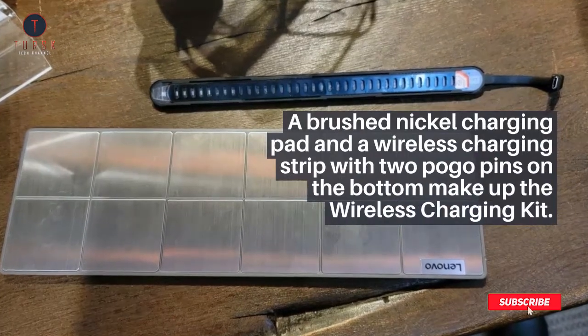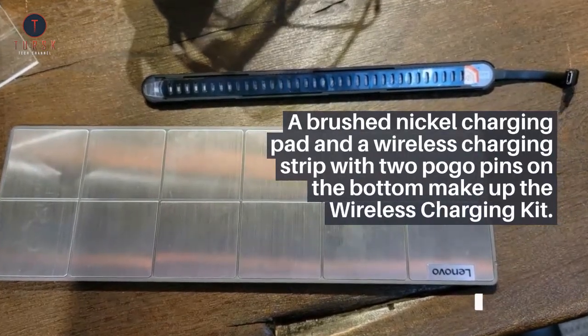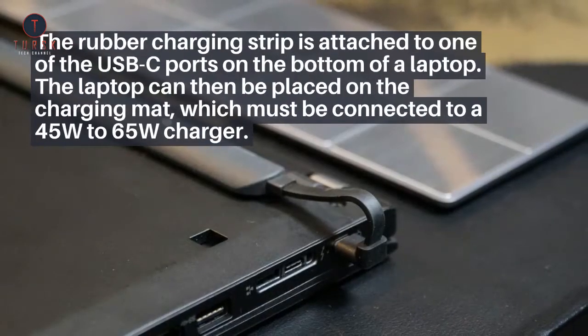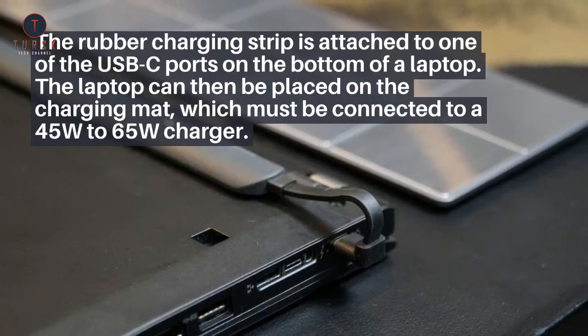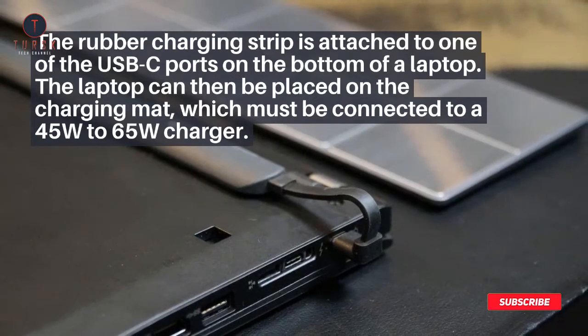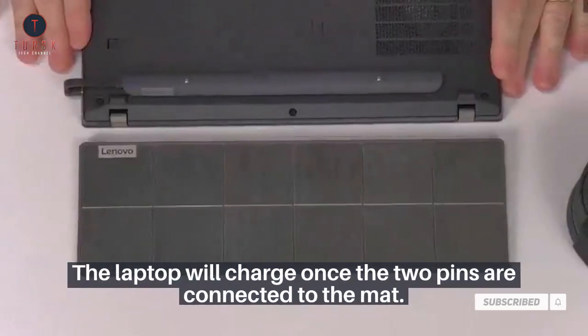A brushed nickel charging pad and a wireless charging strip with two pogo pins on the bottom make up the wireless charging kit. The rubber charging strip is attached to one of the USB-C ports on the bottom of a laptop. The laptop can then be placed on the charging mat, which must be connected to a 45-watt to 65-watt charger. The laptop will charge once the two pins are connected to the mat.